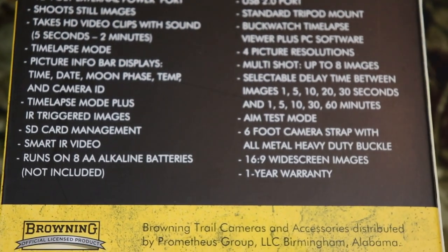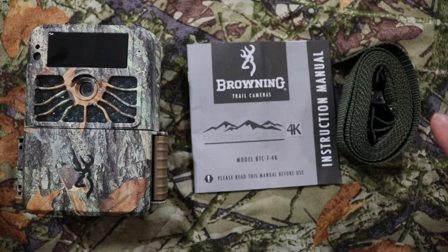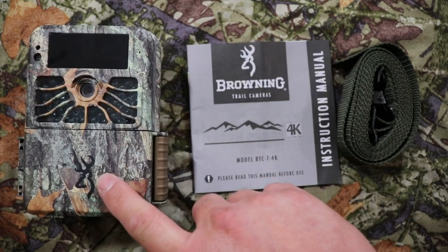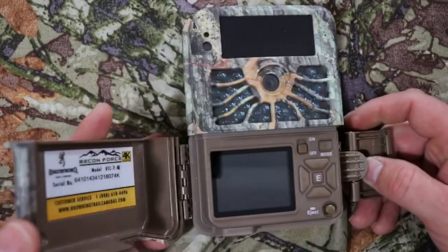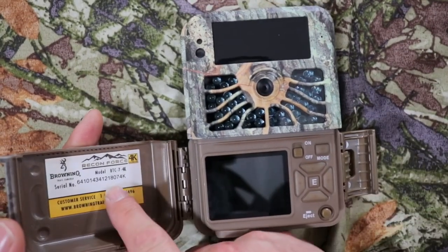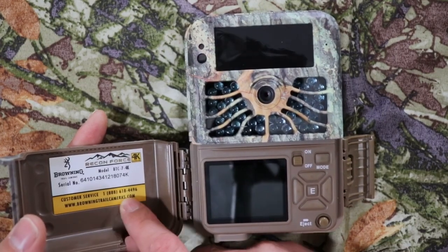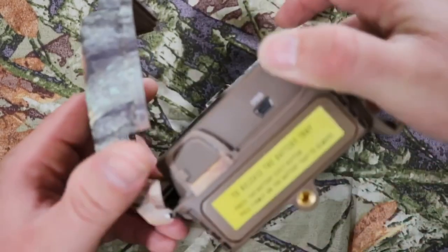So far this camera looks great, so let's go ahead and unbox it. What's in the box is your six-foot strap and your instructions. The camera has a latch on the side — pull up and the whole thing opens up. It displays what model this camera is, Browning's customer service contact, and their website.